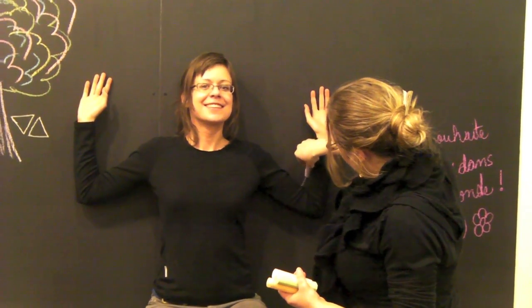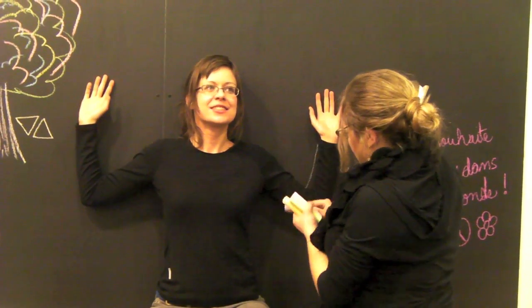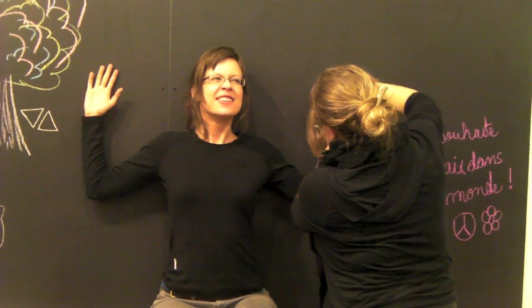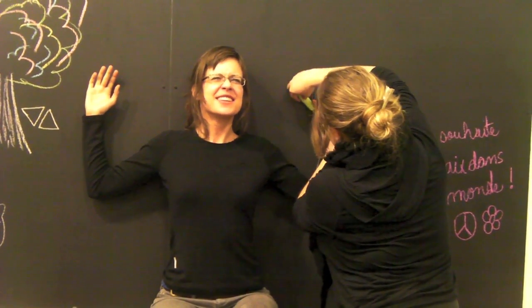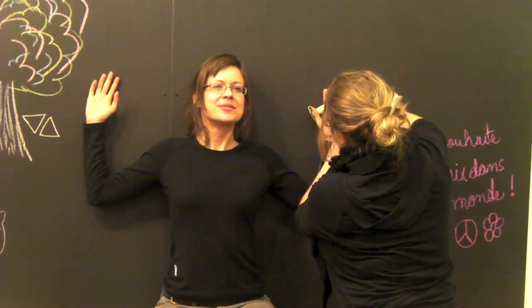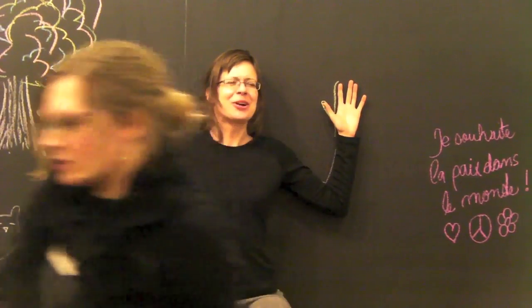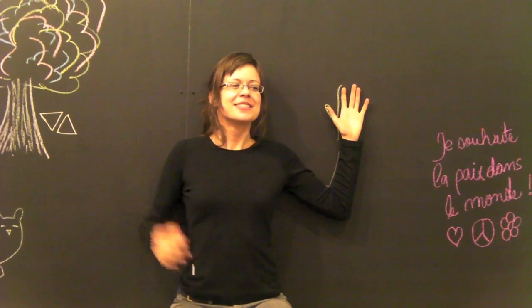Hi. Can you put your hand flapping? Yeah, I guess. It hurts.